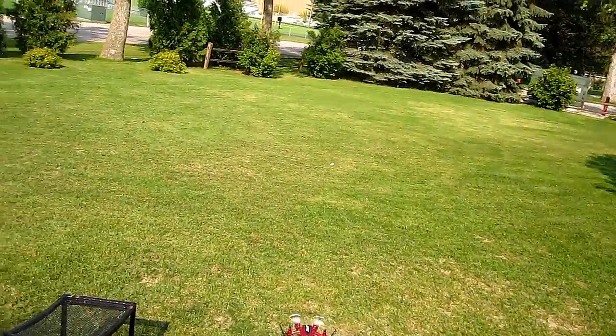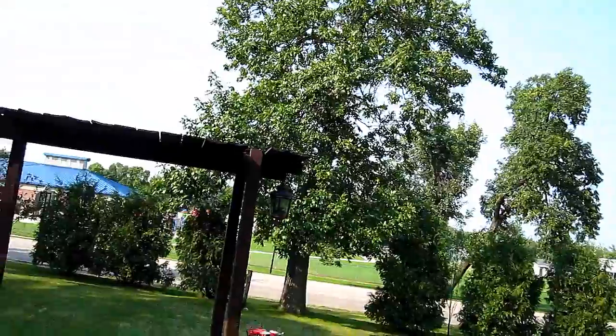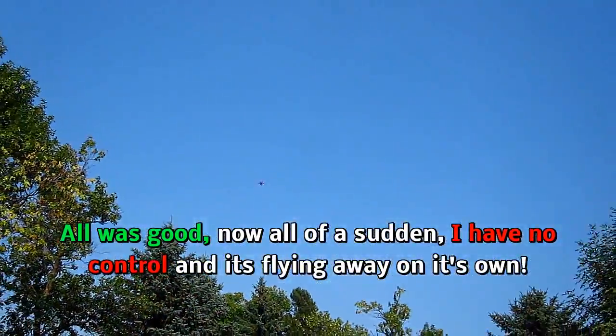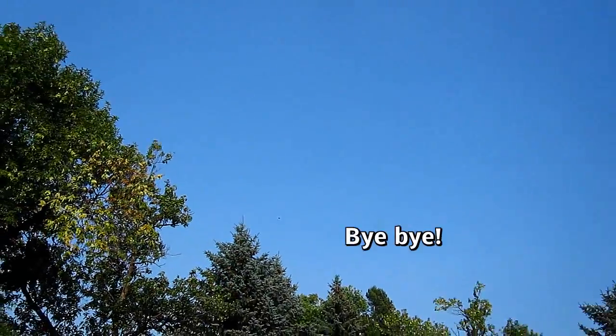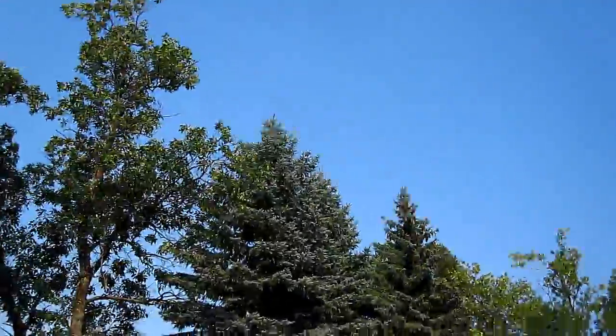Wow, that's pretty. It flew right out of range.